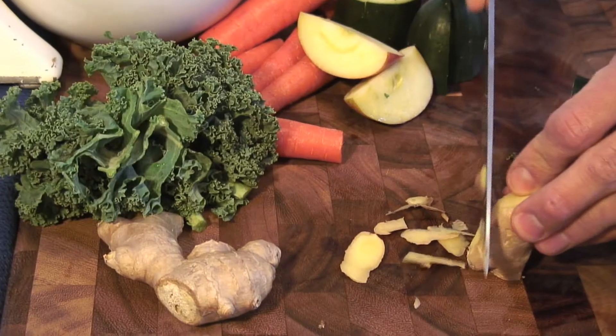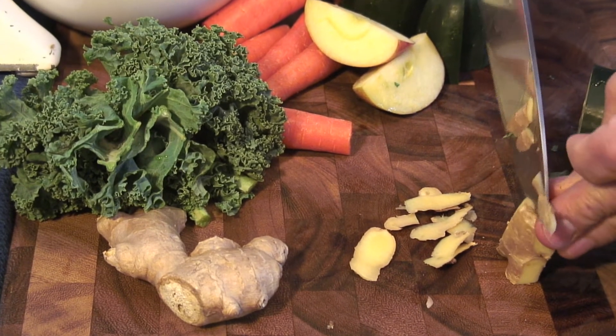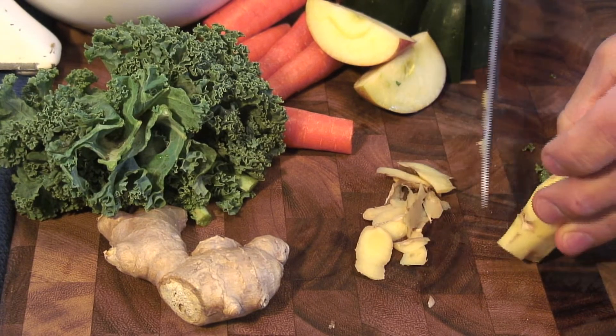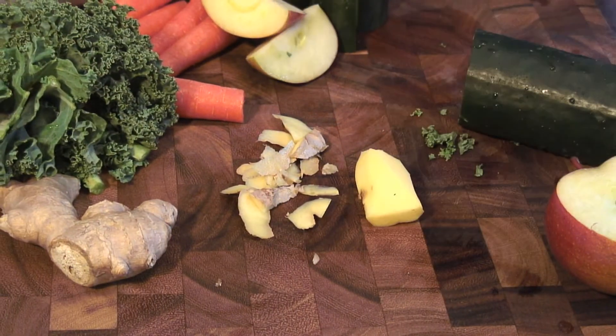I like to peel the skin off of the ginger. If you don't peel the skin off the ginger, you're gonna get a very earthy flavor added to the juice, which is fine, but some people prefer not to have that — they just want the ginger spice flavor.